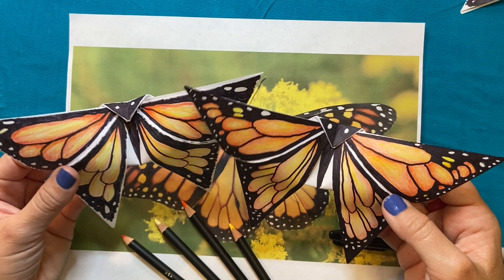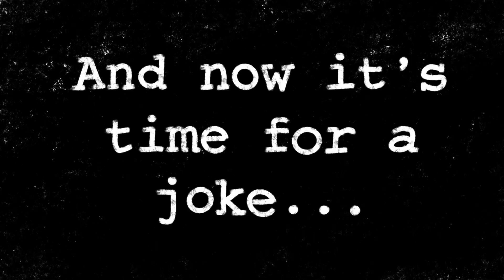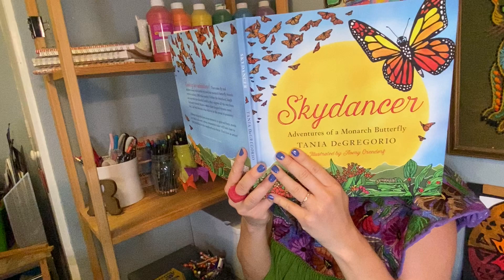I had a lot of fun creating these origami butterflies with you today. And now it's time for a joke — why did the girl throw the butter out the window? She wanted to see a butterfly!